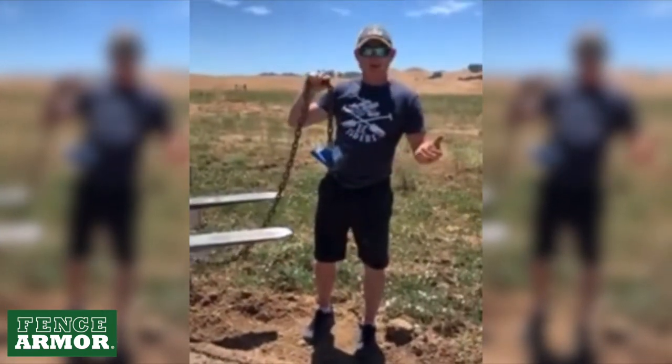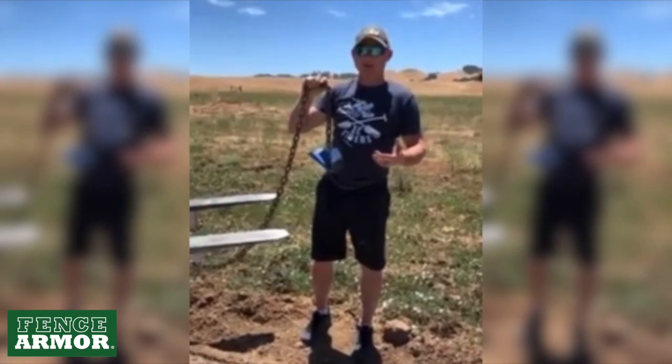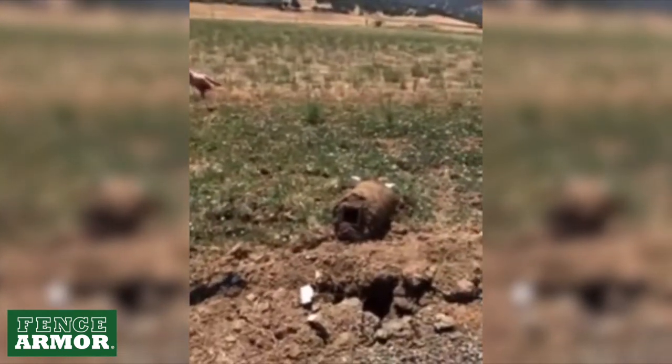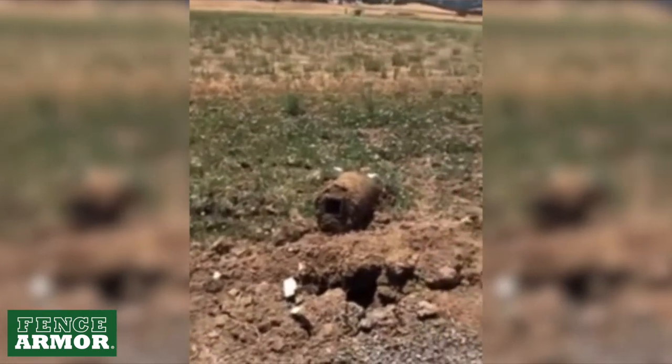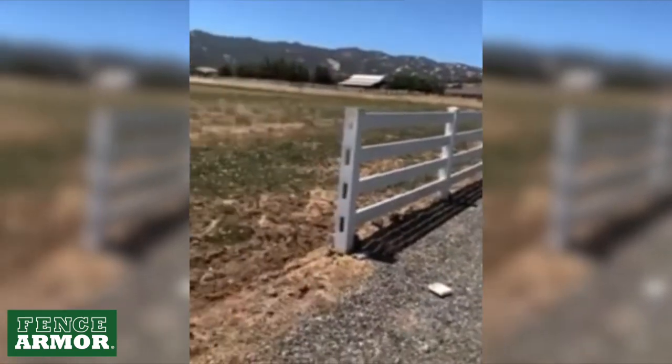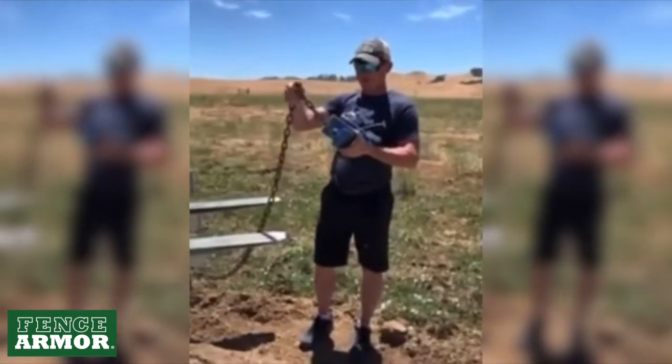If you use ratchet straps or a bracket through the holes, it can create damage to the post. If it broke off at ground level like that one, there's nothing to grab ahold of to pull that slug out. All these posts here have about 160 pounds of concrete on them each. We put this fence in 14 years ago or so.